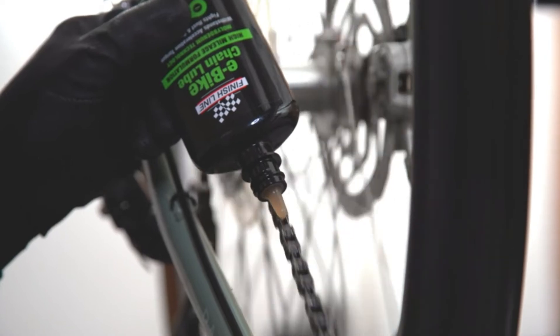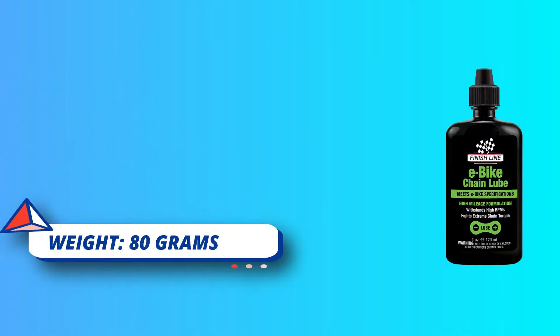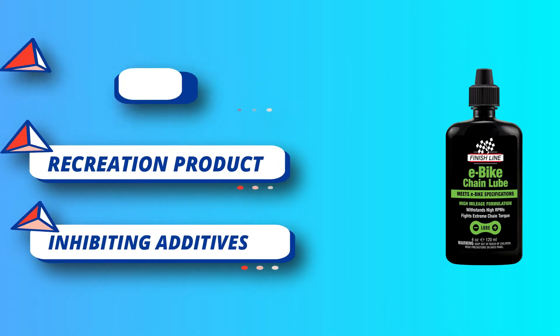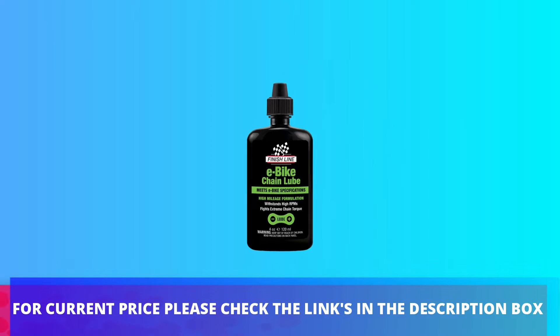While developing our E-Bike Chain Lube, our goal was to create a lubricant that could not only stand up to the high torque associated with electric assist drivetrains, but which also provided long lubrication intervals, would shed dirt, prevent premature wear, and provide superior protection against rust and corrosion. With a semi-dry formulation. For current price please check the links in the description box.